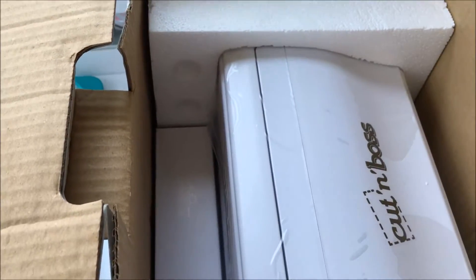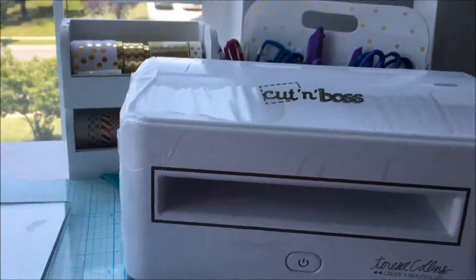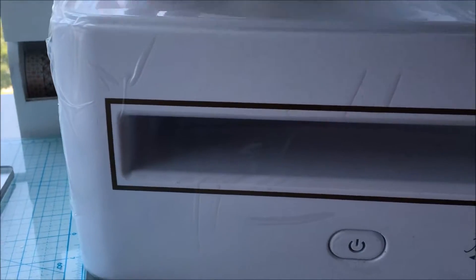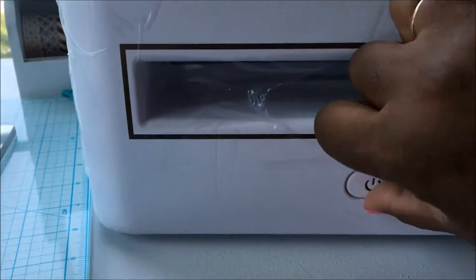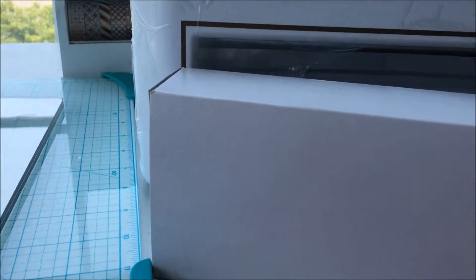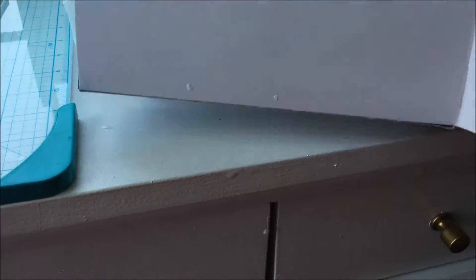Then you get the machine itself. I'm going to take it out of the box — be right back. Okay, here it is! This is the cutting base. Let me unwrap this plastic. It also comes with the power cord.